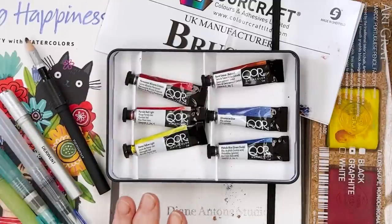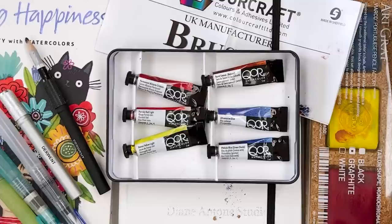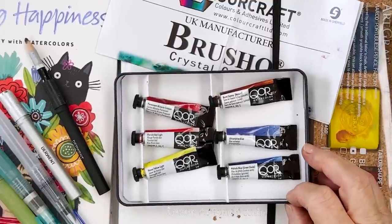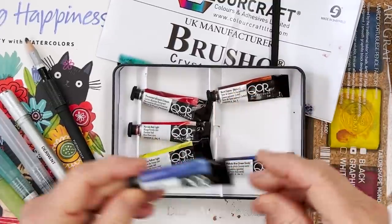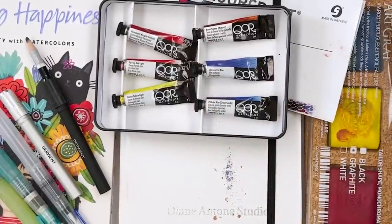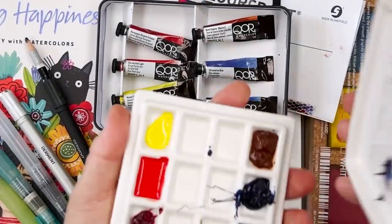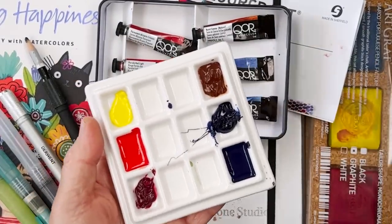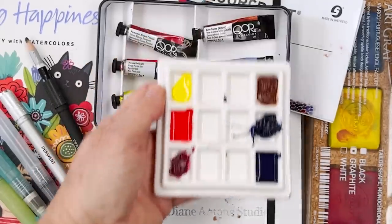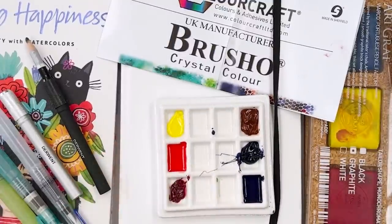The thing about these paints is they have a different chemical composition — a different binder — and they're very active on the paper. They dry nearer to the colour that you see when they're wet; they dry quite brightly. I've got a few here in a little palette. If I just take a brush and some water, we'll see what happens. I need a piece of paper.